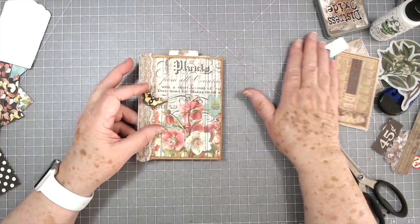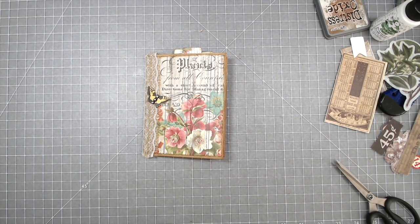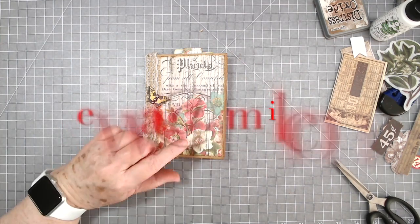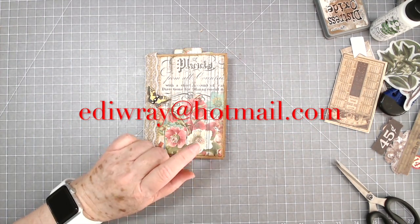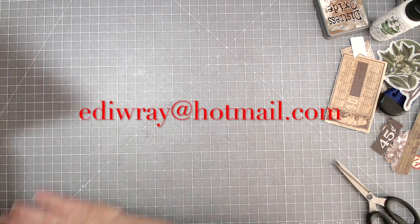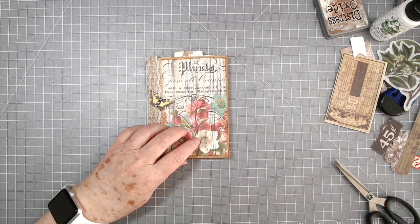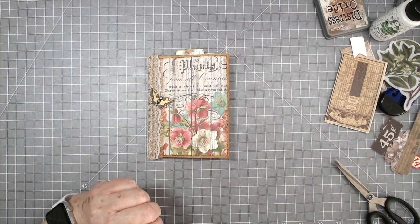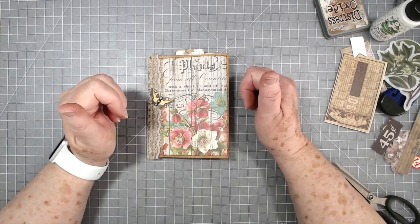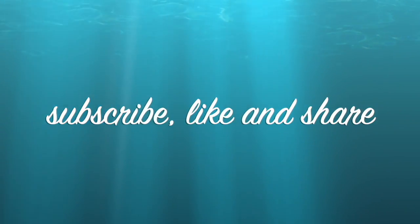Alright guys, that is it for this tutorial. I hope you enjoyed it and like I said, if you do get the e-club kit please, if you're not getting emails from us, let us know by emailing us — it's EDI WRAY at Hotmail.com — so we can make sure all the emails get out to you because there are a lot of freebies that you are missing. Alright, we will talk to you guys later. Thanks so much for watching, don't forget to give us a thumbs up and hit that subscribe button. Bye bye!